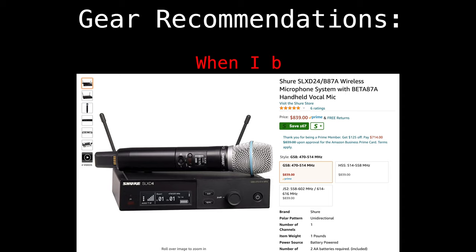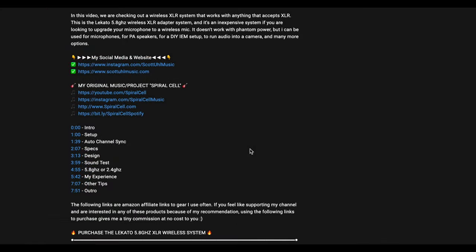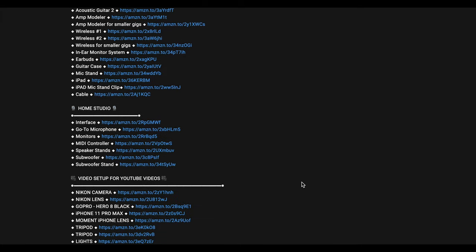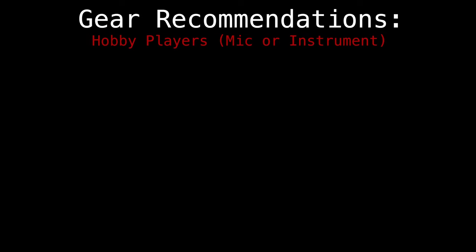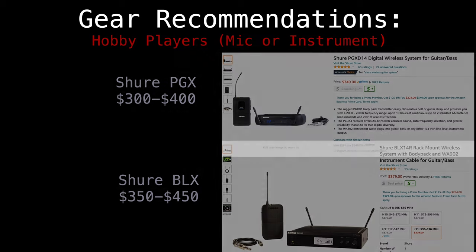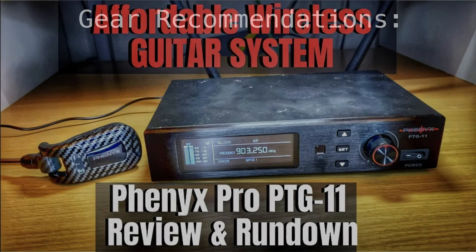For hobby players, the Shure PGX or BLX are both great systems. The PGX worked great for me for years until I started adding a ton of wireless systems. If you get the BLX, I recommend getting the one with external antennas. A runner-up is the Phoenix Pro — I did a video on that system, though keep in mind it does not work with active pickups.